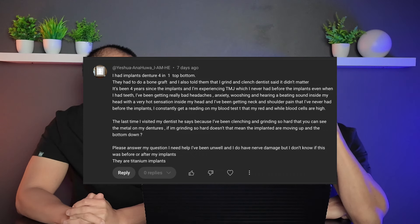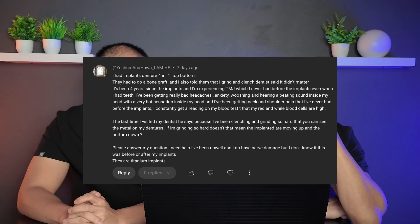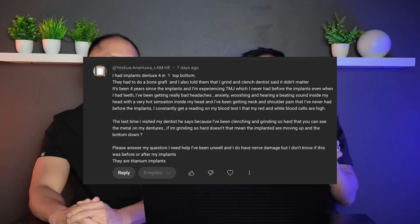Their blood tests show red and white blood cells are high. Their dentist says because they've been clenching and grinding so hard they can see the metal of the dentures — the titanium underneath the acrylic of a hybrid all-on-four, meaning the titanium bar with acrylic on top is being ground down. They're experiencing TMJ — it's probably an issue with the prosthetics.